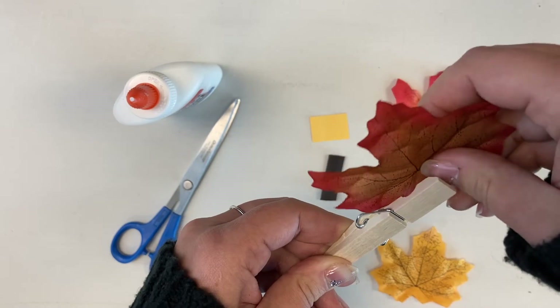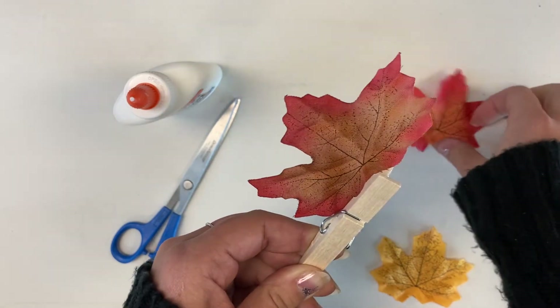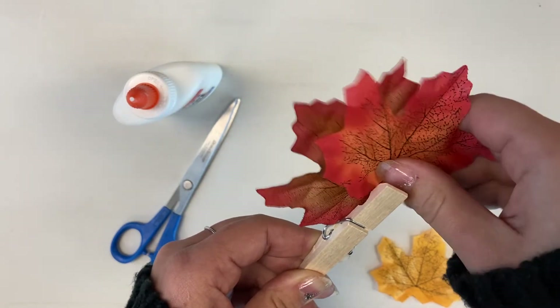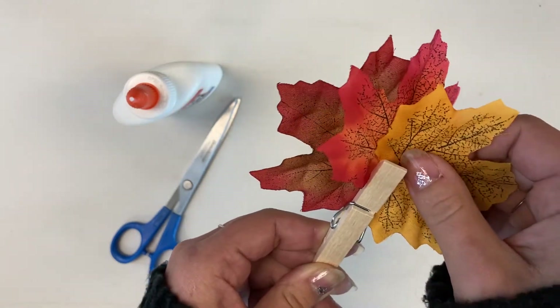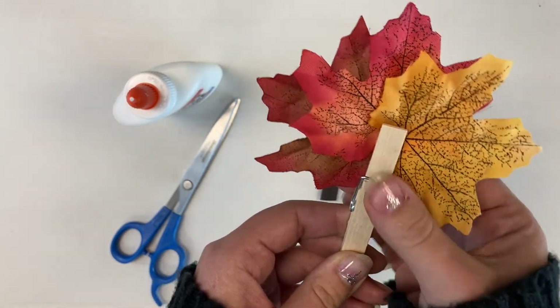Then you want to insert your leaves, and then close it so that they stay in place.